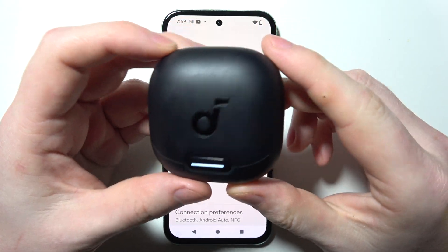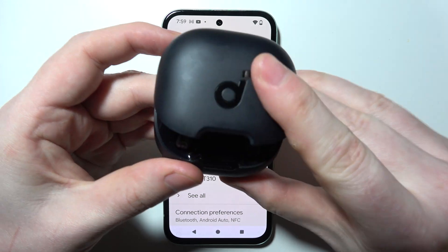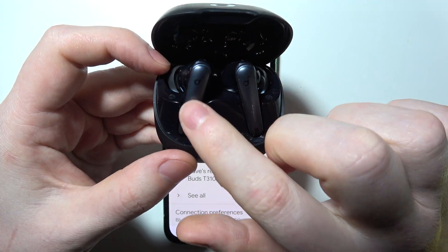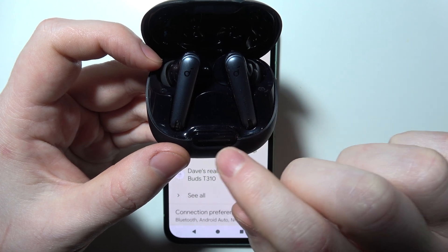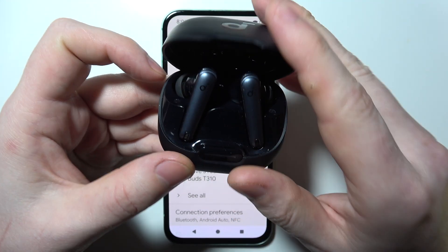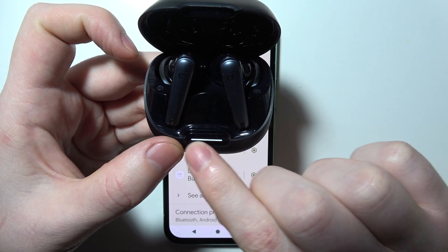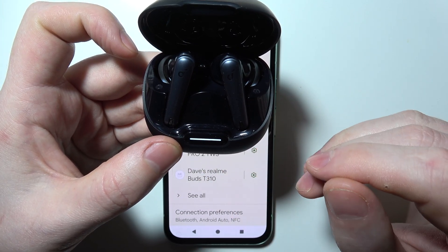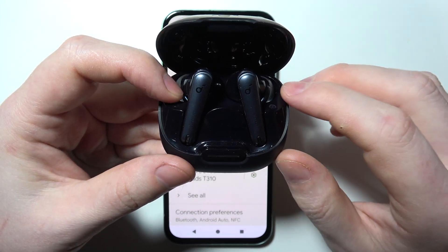To fix the problem where you cannot connect with your Soundcore Liberty 4 NC, first open the case and make sure that both earbuds are still inside. Pay attention to the button on the bottom side of your case — if the bar is filled when you open or close it, that means they can be charged. Just wait a few moments until they are charged.